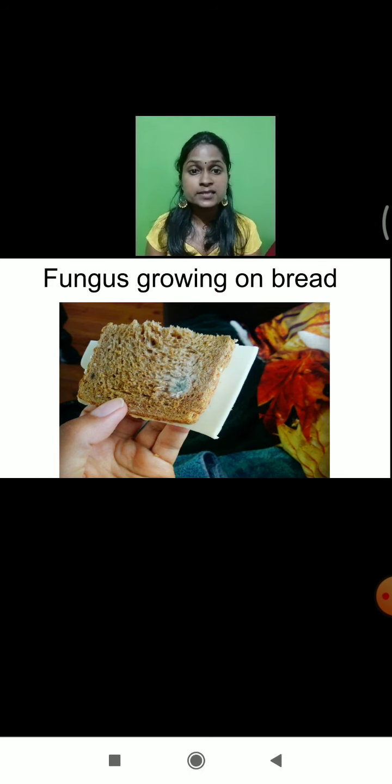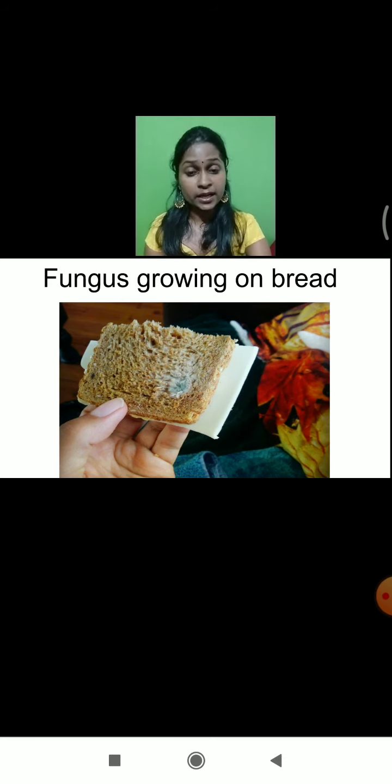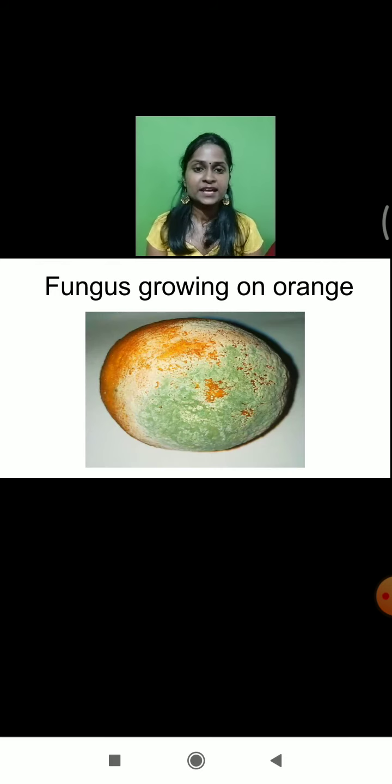Fungus doesn't only grow on chapati — fungus can grow on all types of foodstuff. Here you can see that fungus can even grow on a piece of bread. And fungus doesn't only grow on bread — it can even grow on fruits also. Here you can see that even on an orange, you can see a greenish and whitish layer on the outer surface. That greenish and whitish layer which you see on the outer surface of the orange — it is a type of fungus. So all types of foodstuff — fruits, chapati, bread — fungus can grow on them.